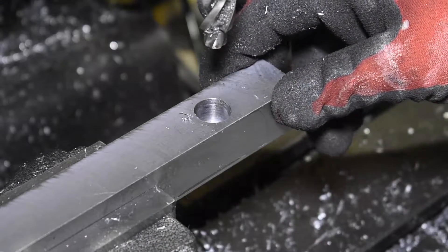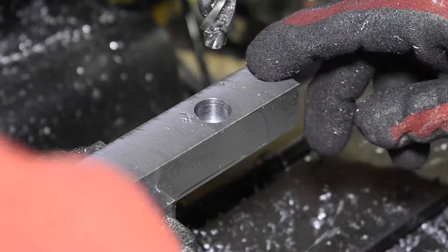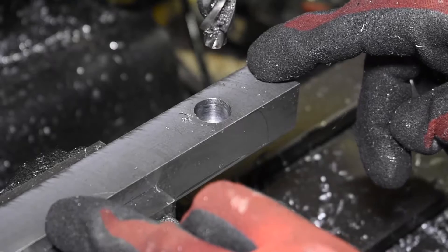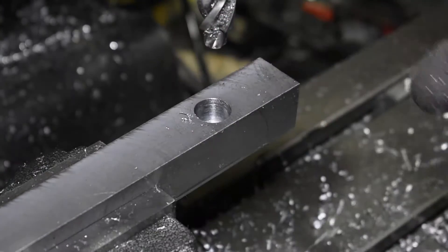I've got two bars drilled and counter-bored now. I'm going to flip this one 90 degrees and put a threaded hole dead centre, which will be what drives the moving jaw.